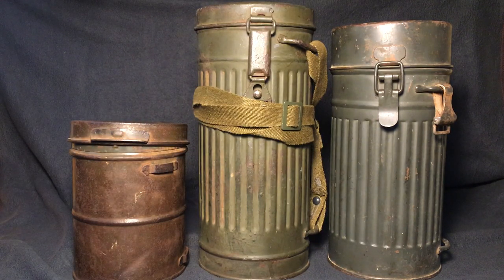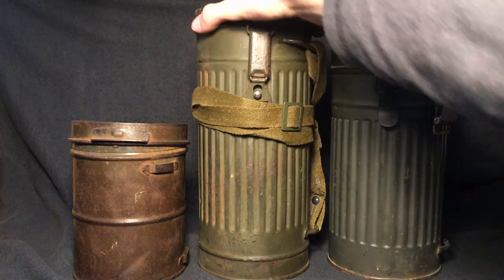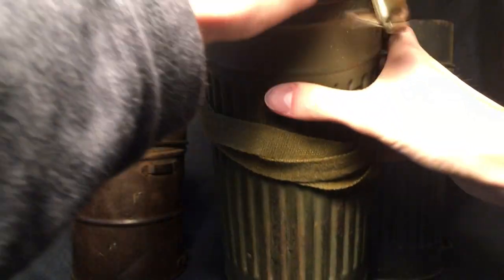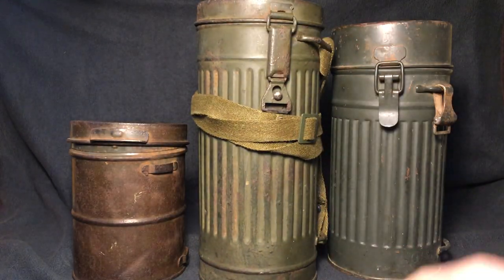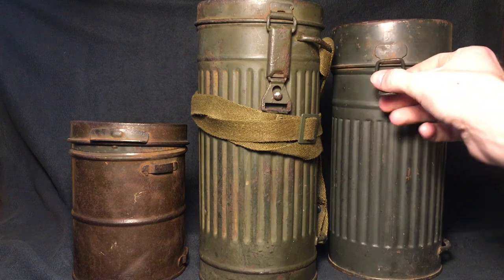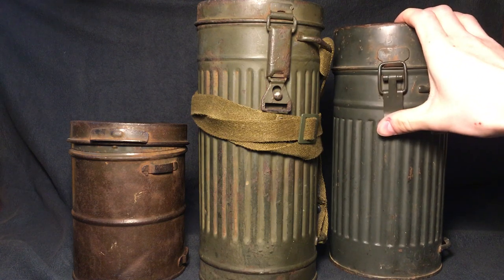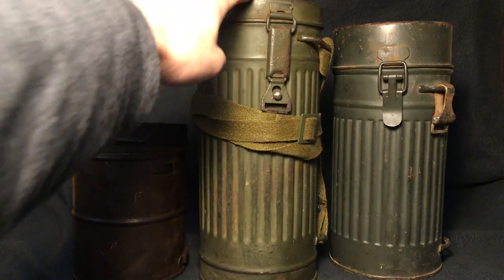After World War I, and after Germany had that period before they officially went to war, they improved their gas mask canisters. This is a 1942 dated one, as you can see there. But before this one was made, they had very similar ones that were actually shorter — they looked very similar to the post-war one here. Some of them had this latch here, and those were used mostly during the invasion of Poland and France. After that, this was the most basic design.